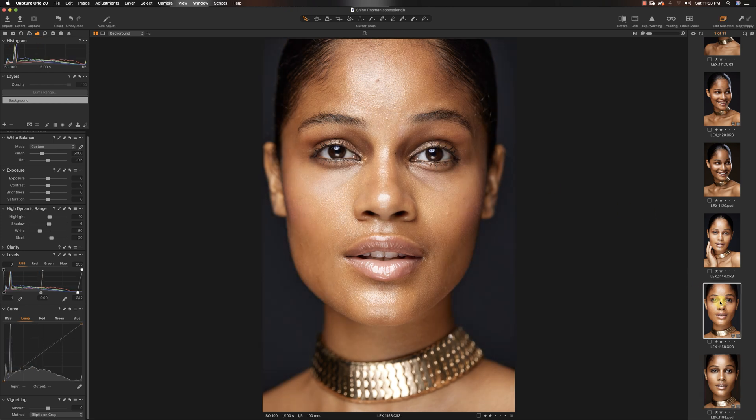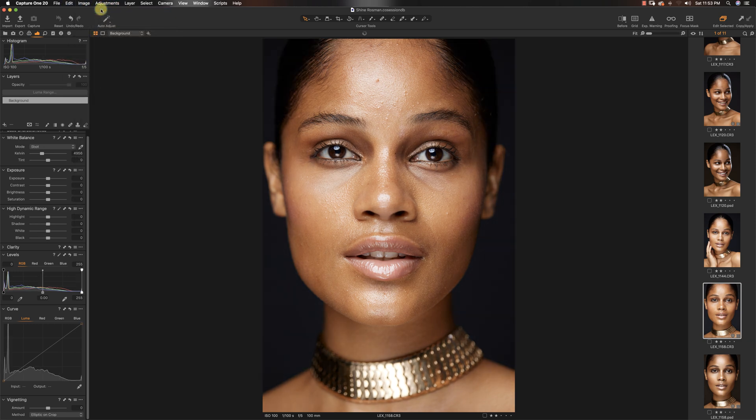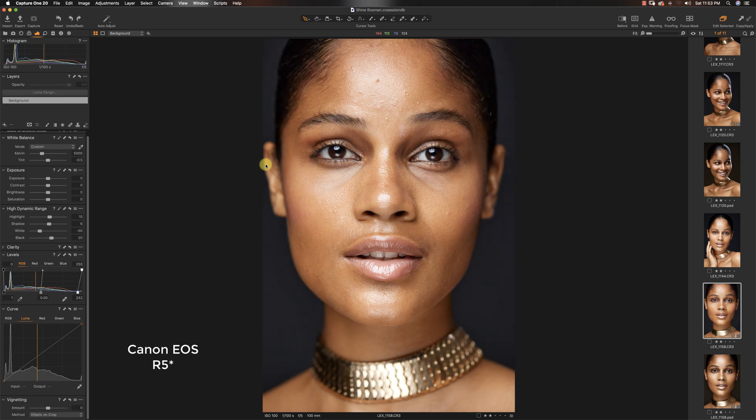For this particular image, this is the before. If I just reset the image — go to adjustments, reset — you can see straight out of camera it's not really that different from what I did. I shot this image using the Canon EOS R and the Canon 100mm f2.8 L lens. Those were the combination I used. Right now all I did was just take my Kelvin up to 5000.